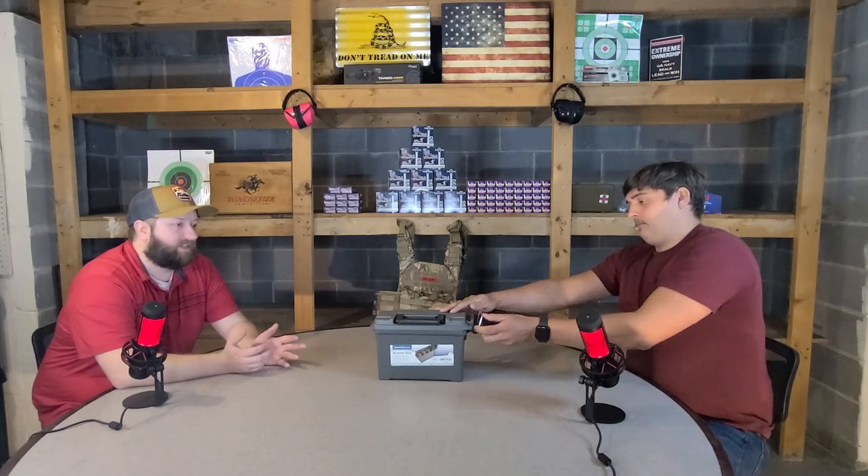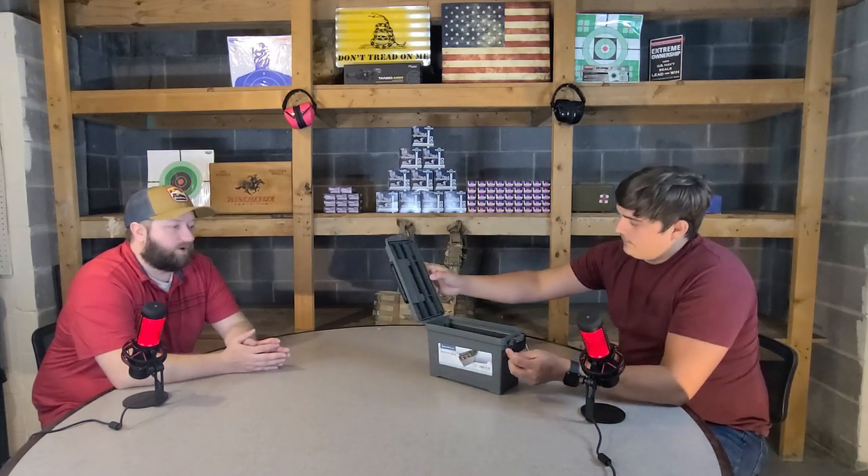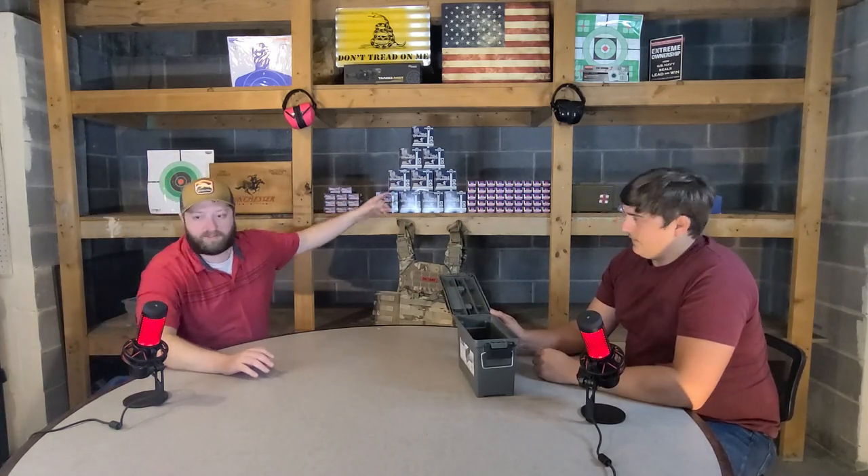There are lots of reasons to use an ammo can. You can transport ammo in the box or out of the box, or transport it loose. This thing also has some level of water resistance — it's not exactly watertight, but if you set it out in the rain it would keep the ammo much drier than cardboard boxes would.